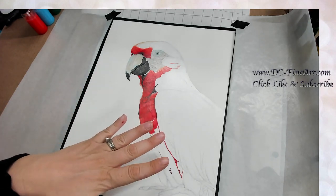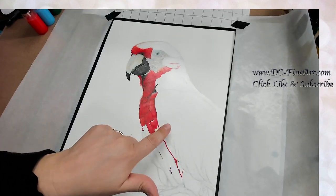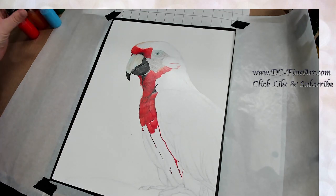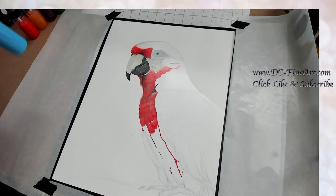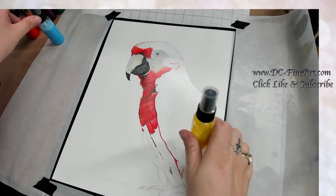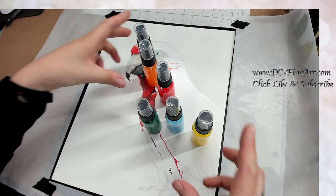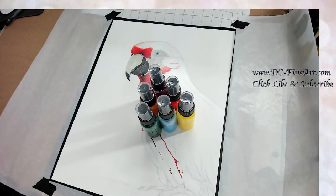I already got the frisket film covering the little parrot I'm working on, so all of the background area is exposed. Now I can go ahead and try out my colors. I kind of picked out all these little tropical colors — yellows, blues, red, orange, purple, and green.